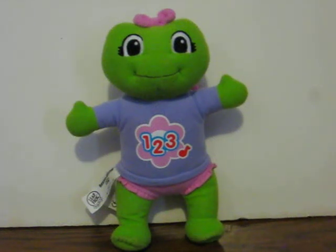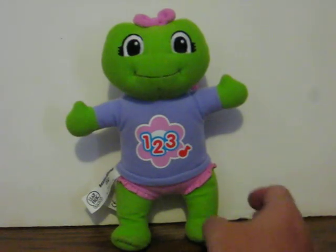This is a LeapFrog Learn Along Lily from 2004. She is going up for sale, and this is just a really quick demonstration video to show how she works. She only does one song, so this should go pretty quick.